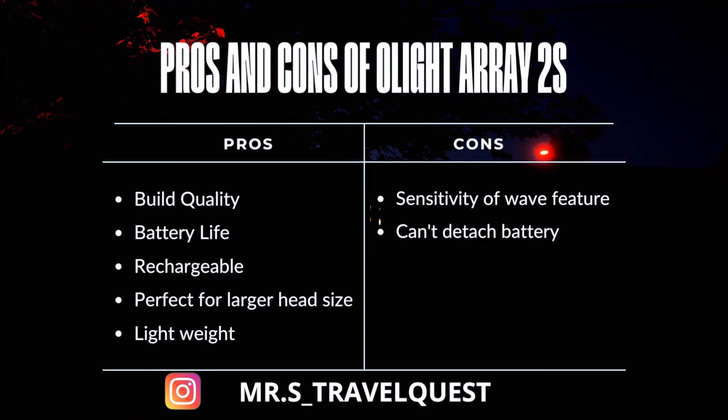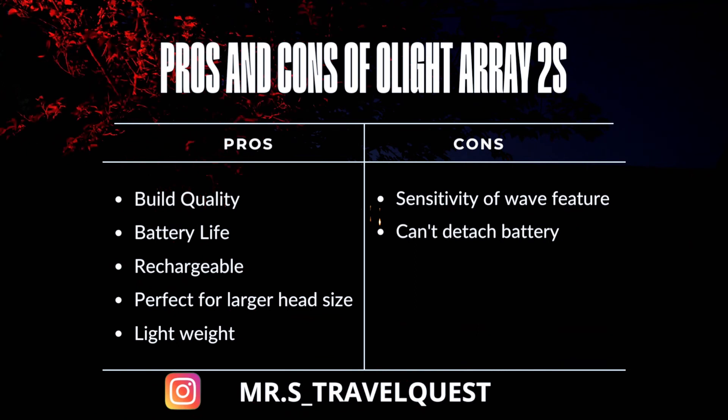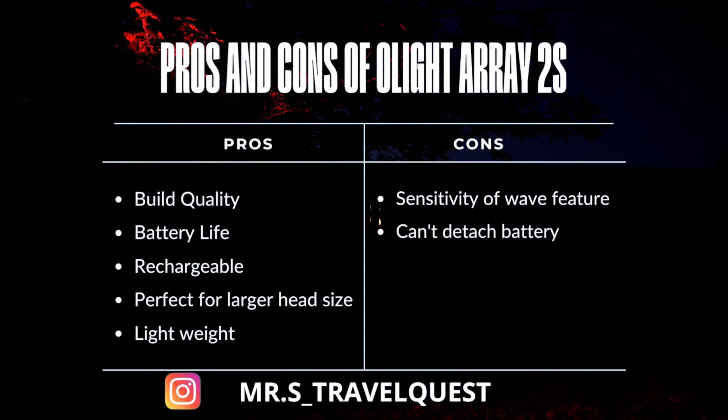The only con I have about these headlights is how sensitive the wave function is. Hiking and camping I had no issues, but if you're working around the house or on your vehicle and you wave your hand near the light, it could accidentally adjust the brightness. I wish there was a way to change the sensitivity or even turn that feature off — but that's the only con I have with these headlights.